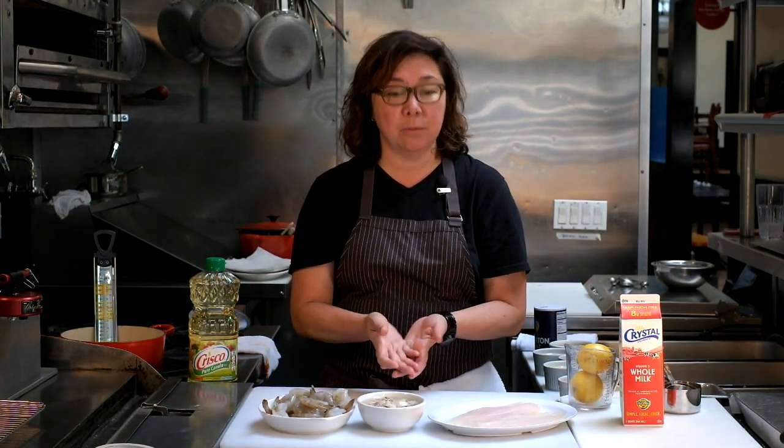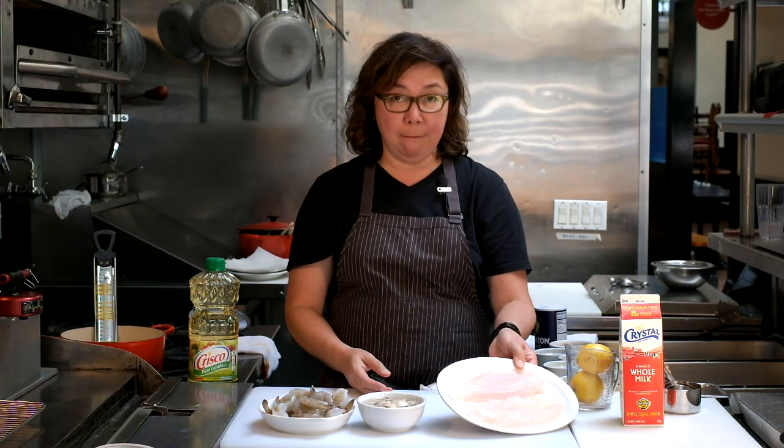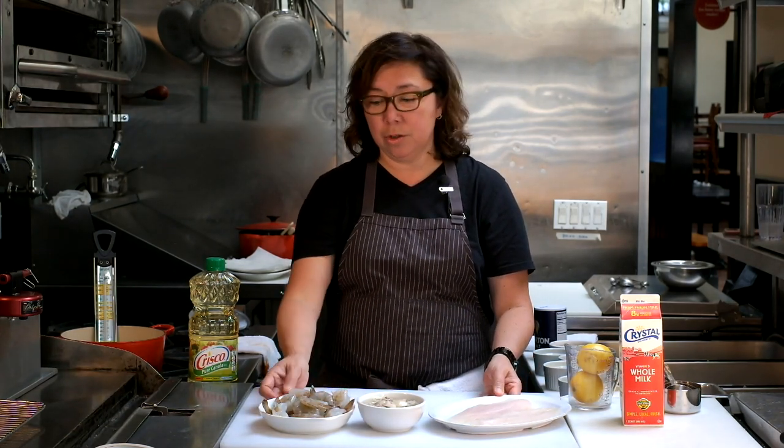When we fry seafood at the restaurant, that usually means catfish, oysters, or shrimp. Today I'm going to show you how to fry all three because they're all basically the same method. If you only want to fry one of these, just skip to that part of the video.